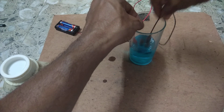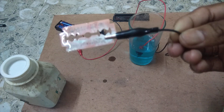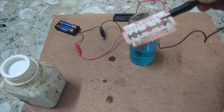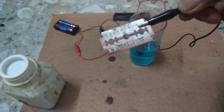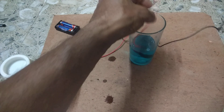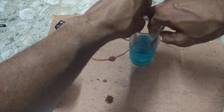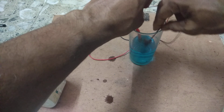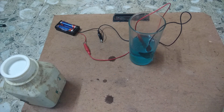We have also taken a blade and connected it to the negative terminal. Copper is deposited on this blade by the process of electrolysis. Electroplating is a method by which one metal is coated over another metal by the process of electrolysis.